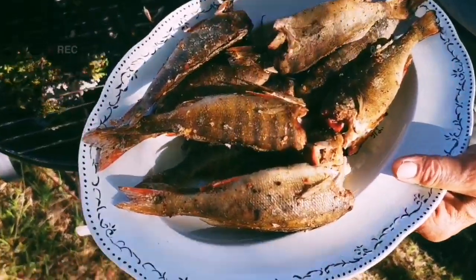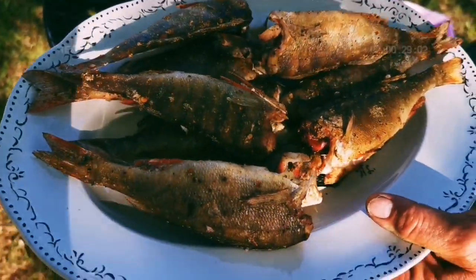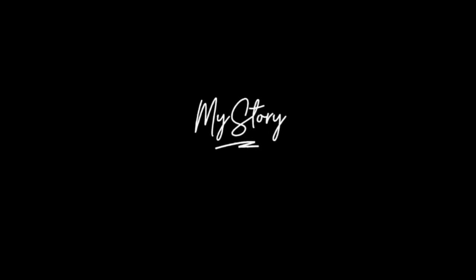I love smoked fish. If you haven't done this before, this is the video for you.